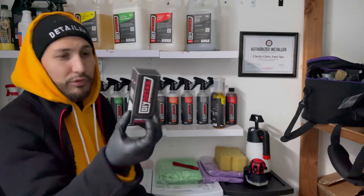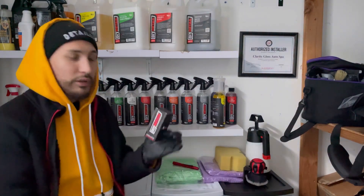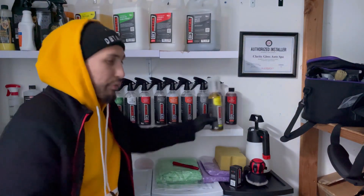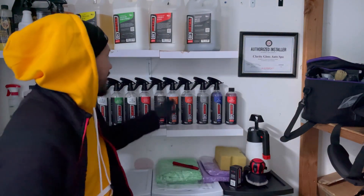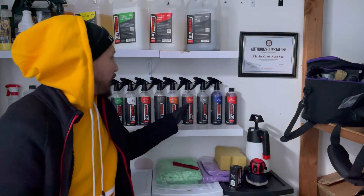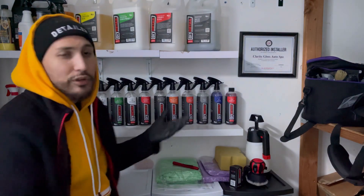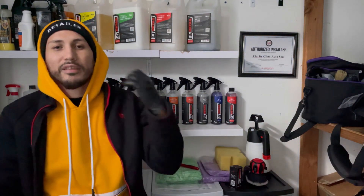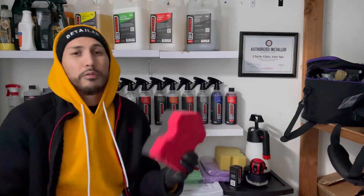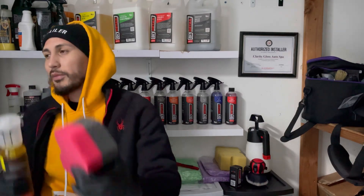We'll be applying the DIY Detail Pro Grade ceramic coating on the vehicle. We'll be prepping it with their lineup, but we won't be using the water spot remover, tree sap remover, or the oil clean to begin with. There'll be certain chemicals we're not using because again, it's brand new. We will be prepping the vehicle using a rinseless wash.